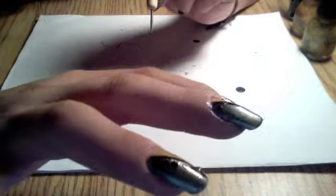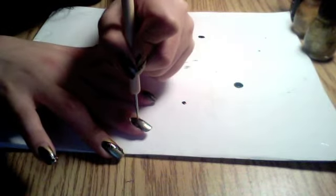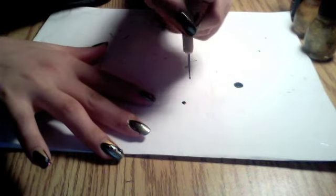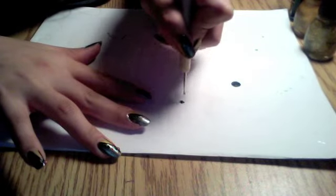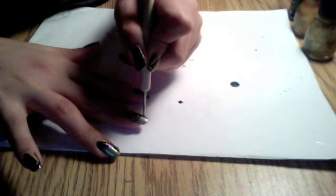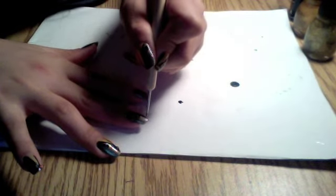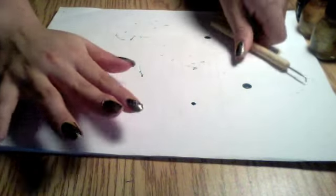You guys can see this very clearly. Alright, we'll go and make the next dot and the next dot. And finally the last dot. Alrighty. So here it is — we added our dots.